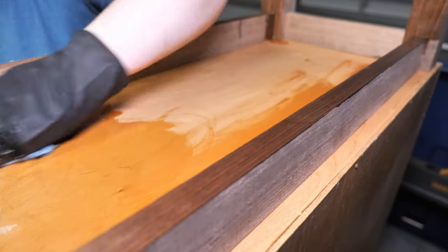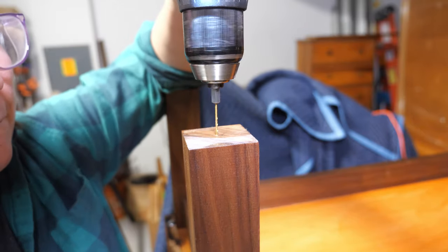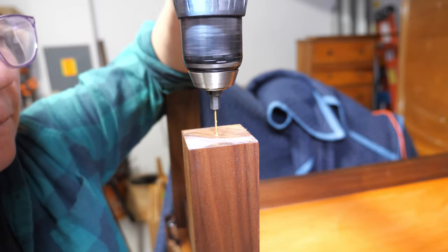Furniture sliders were also added to the base. This is going to elevate the wood off of the floor so that when the floors are being cleaned it doesn't potentially affect the furniture legs.